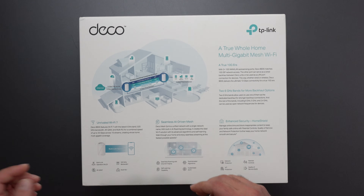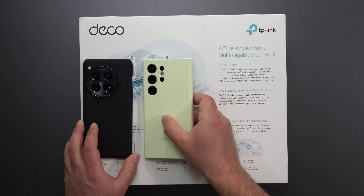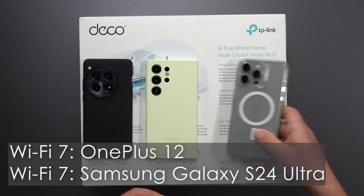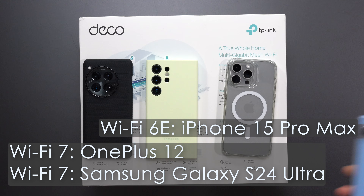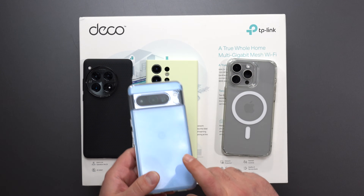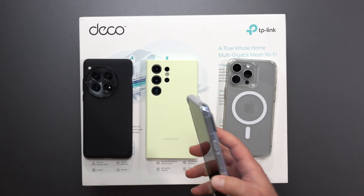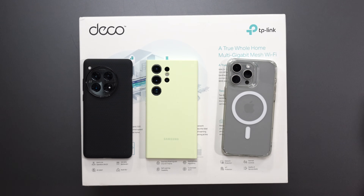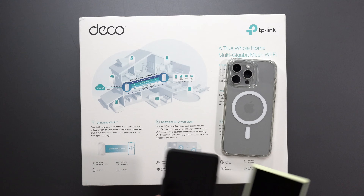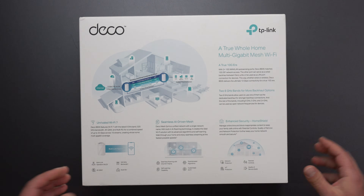It supports MLO, which allows Wi-Fi 7 devices to connect to more than one band at the same time. These will be my testing devices. If you have a Pixel 8 or 8 Pro, I have not been able to get MLO speeds on it — even though it technically has Wi-Fi 7, it behaves more like a Wi-Fi 6E device. The other two devices are able to use MLO, and an iPhone is a Wi-Fi 6E device, so we'll be testing both.